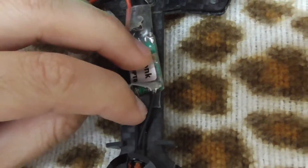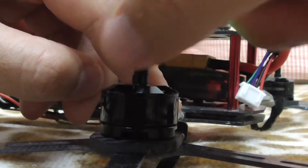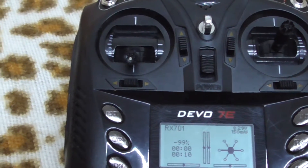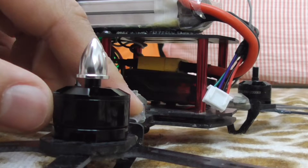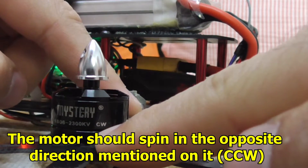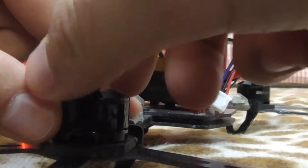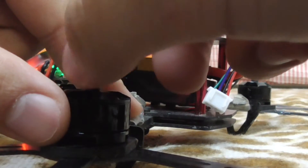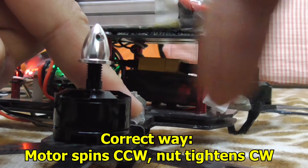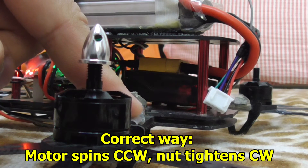That means I have to reverse two wires here, like so. Now each wire is in order. If I put the nut on and throttle up with the left stick, the nut should self-tighten — like so. The motor is spinning not clockwise but counterclockwise, that is to the left. That's the self-tightening action of the nut: if the thread is in the correct direction — clockwise in this case — and the motor spins in the correct direction, the nut self-tightens itself.